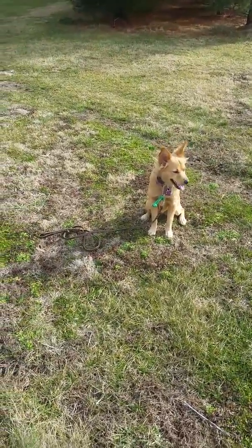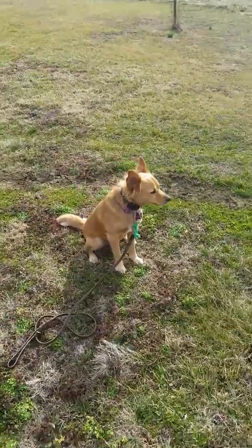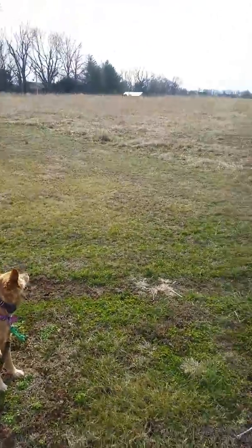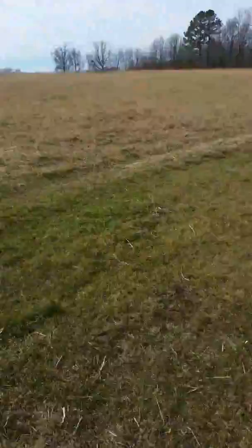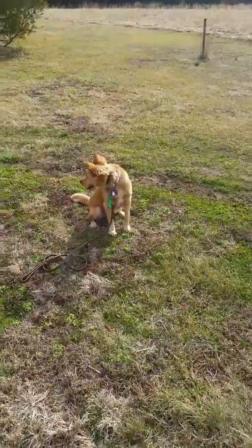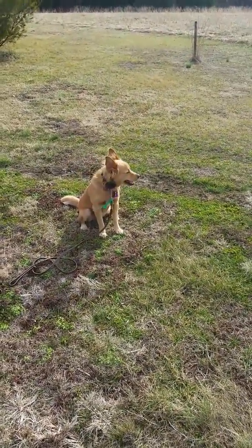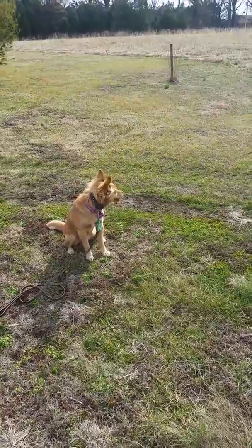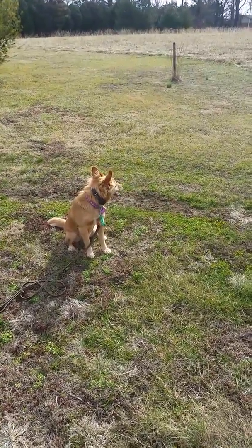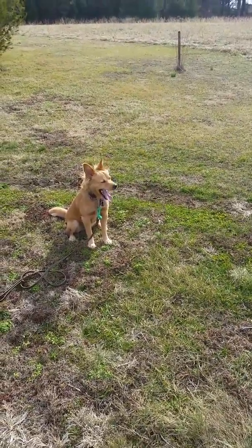Hey guys, Bo Harrison, crankycaninedogtraining.com. This is Maddie, my star pupil — she's such a sweet dog. We just brought her out of the kennel and we're getting ready to do an off-leash training session. Dogs are usually super excited when you pull them out and ready to work, so a lot of you will notice that when you get your dogs out to train, you've got about 10 or 15 minutes where the dog's mind is not with you — you're going back and forth with heeling and sits and things, trying to get them sharpened up and focused.